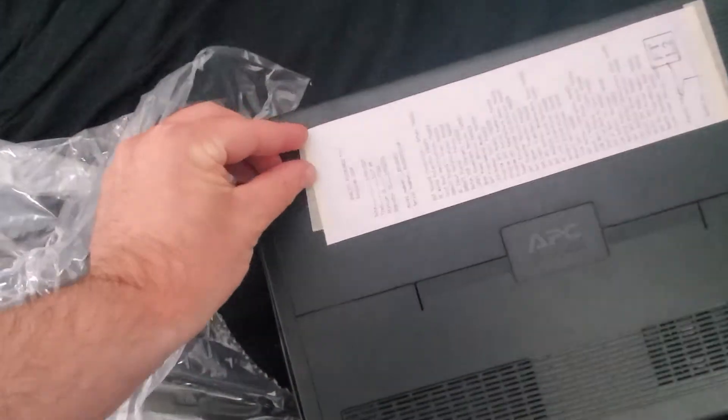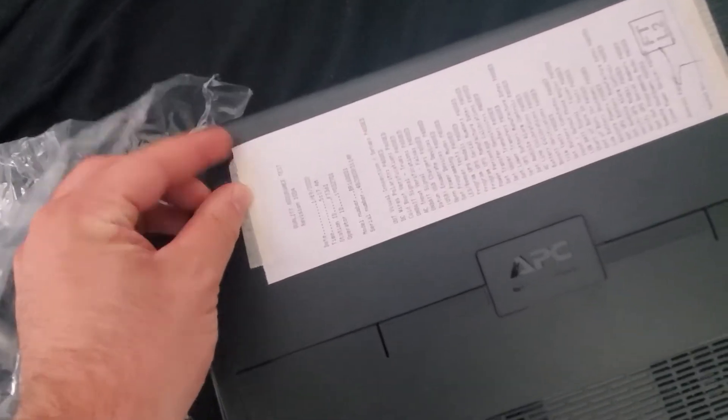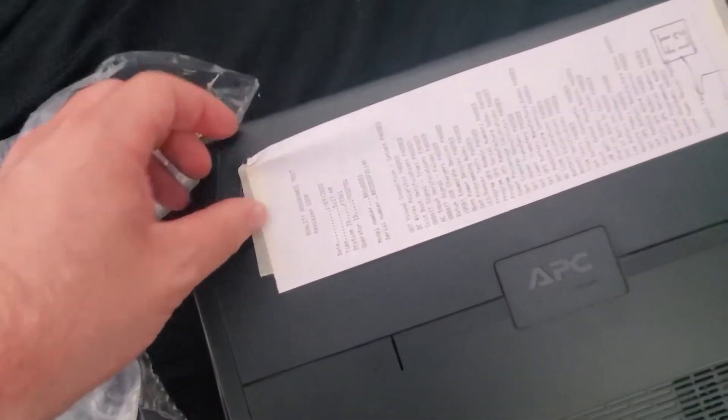There's a receipt inside and it says that it passed all the quality assurance tests, which is good because I spent a lot of money on this.